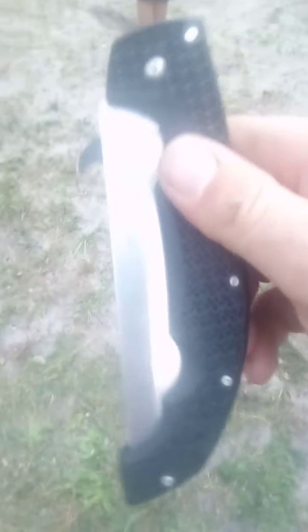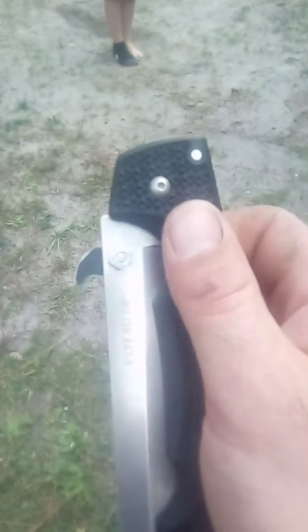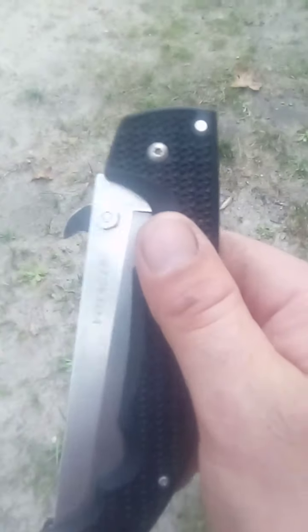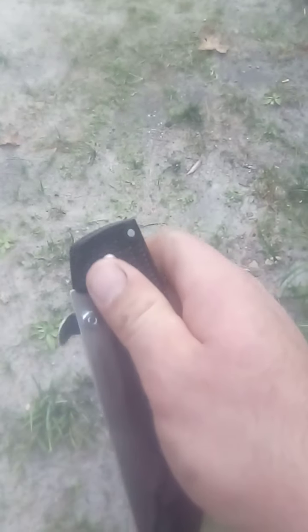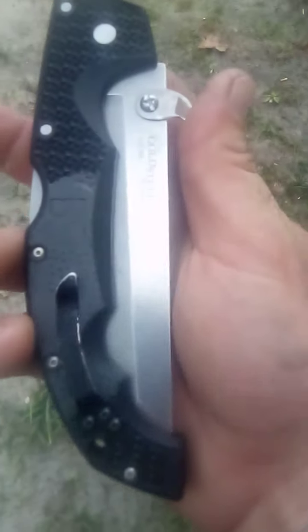It changes the profile a little bit — now you have like a shark tooth sticking off your blade. But now you can wave the thing open, which is very important to me. A lot of times at work when I need a knife, I'm holding something with my left hand and reaching for my pocket knife with my right, so having the blade deploy as it exits my pocket just makes so much more sense.